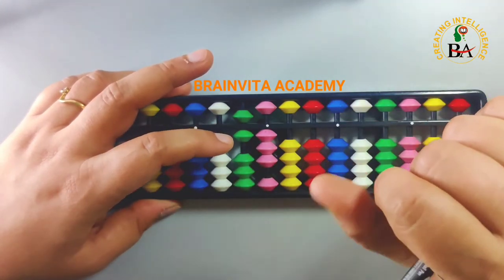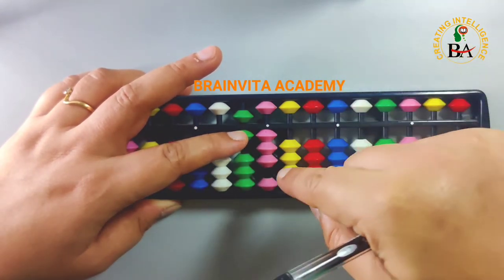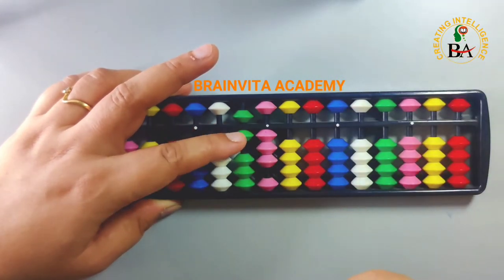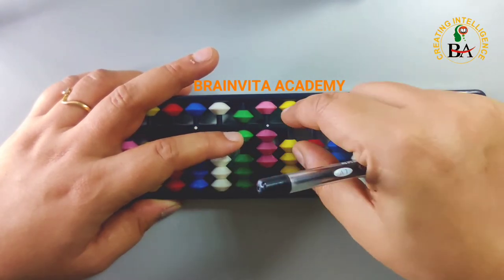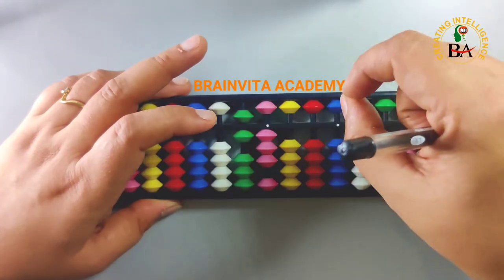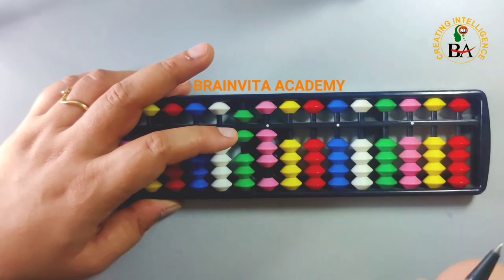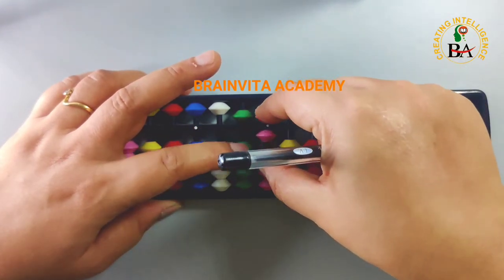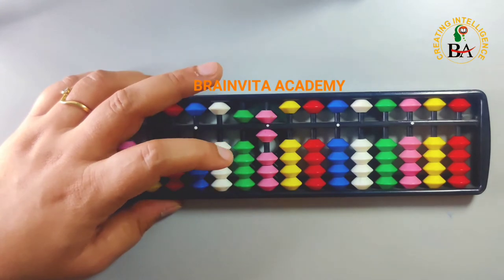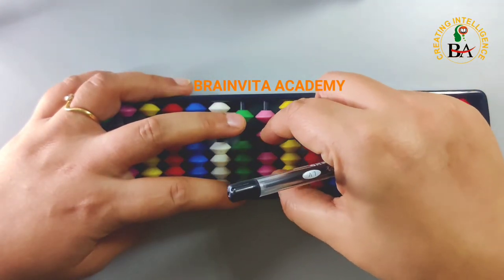Again to less number 7, we do less the boss 10, add the friend 3. Here I can less 10 from here but I can't add the friend 3 from here. So to add number 3, I use the small friend concept — add number 5 and less the friend 2. To less number 7, I do less the boss 10 and add the friend 3 together. Again, less the boss 10, add the friend 3 together.